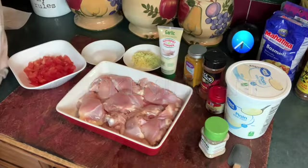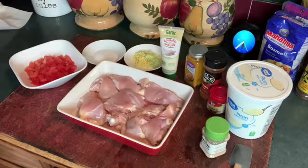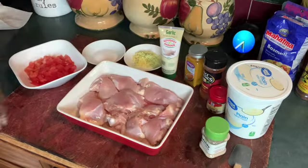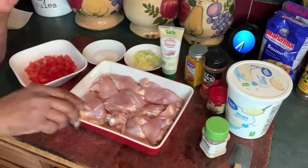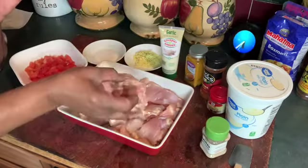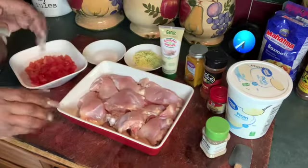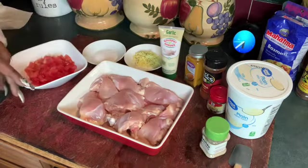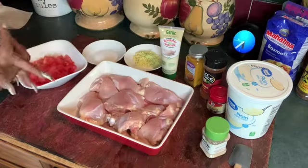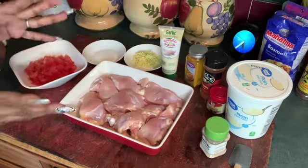Hey, cooking with your girl Judy. Listen y'all, today I will be marinating my chicken for this chicken biryani. Now, this is the first time I've made it. I have researched it, I have looked it up on Facebook. I've been doing this for the last week trying to get my seasonings up.